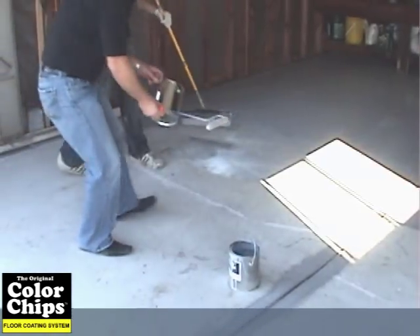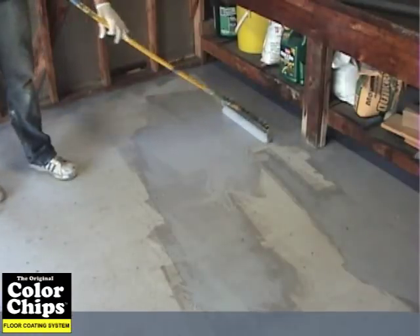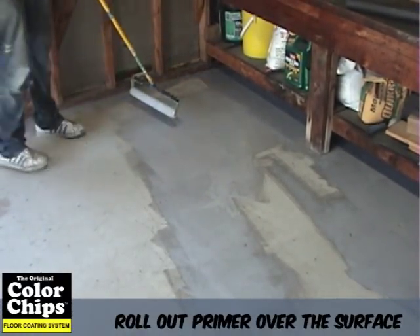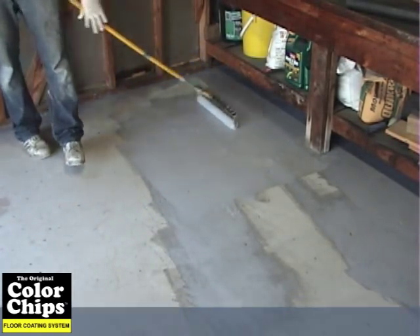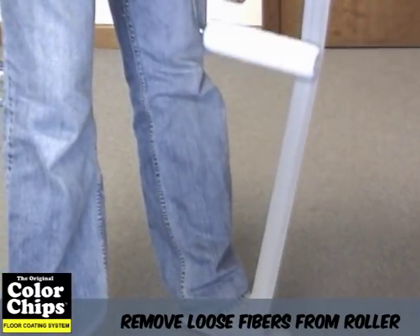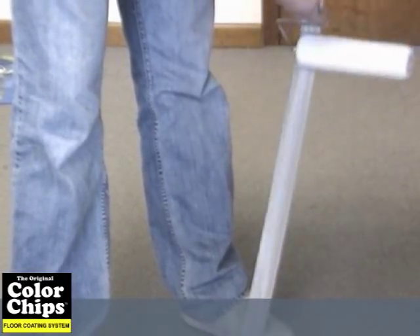After you are finished cutting in, apply the primer coat from the container in thin ribbons onto the concrete in small sections at a time. Start painting in the corner furthest away from the exit of the room. Use a clean 3/8 inch nap roller to roll the material out onto the floor surface. New rollers must be free of loose fibers, which can be removed by holding a strip of duct tape and rolling the roller up and down until all loose fibers are removed.